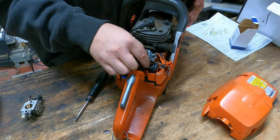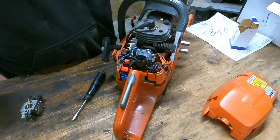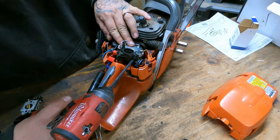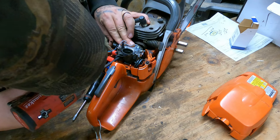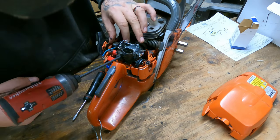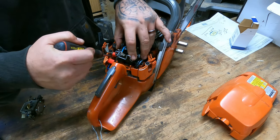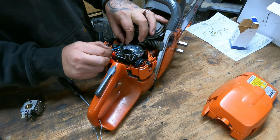You'll see me tighten these bolts down with an impact — I've fixed thousands of saws so I'm very familiar with my impact and how to use it. I would suggest doing this by hand if you're more of a novice, because the intake that this bolts to is plastic and it's very easy to strip it out. Just tighten them back down gently. Then put it in the other rubber hold down and hook the kill switch wire back up.